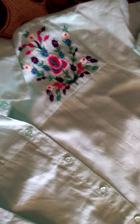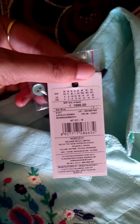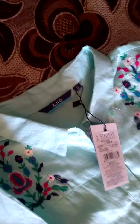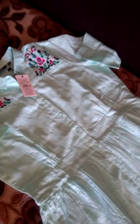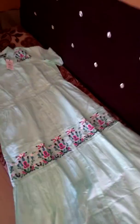It has a collar. The MRP is 1,113. It is mint in color. I bought the small size in this. This is a very beautiful dress, but I need a few stitchings because it is a bit loose on me. But since it is pure cotton, after a wash it may shrink. This is how the dress looks — it is a beautiful dress.